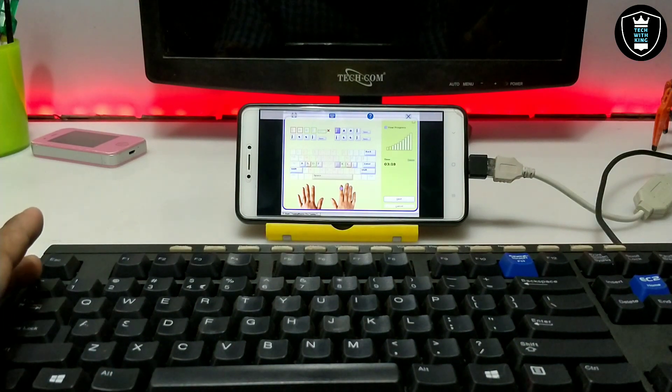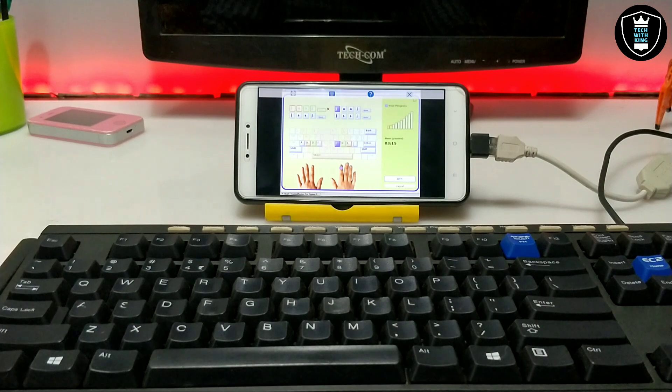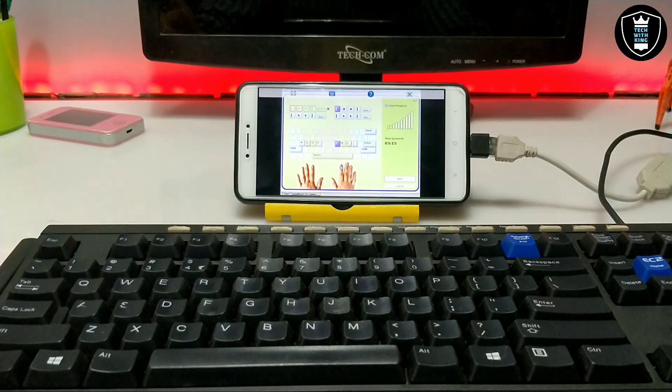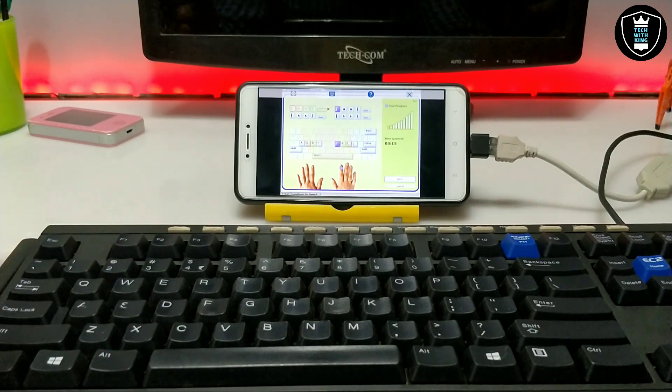As you can see the software is perfectly working, so it does not require a PC to become a master in typing. You only need an Android phone, Exagear, and a physical keyboard with OTG so that you can practice typing speed at your home. You do not require to take any classes or pay any fees — only you need a physical keyboard, OTG, Android phone with Exagear, and Typing Master.